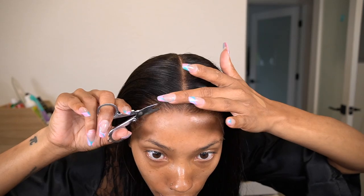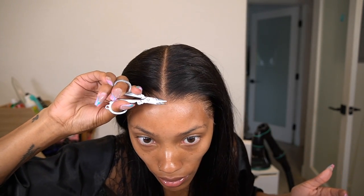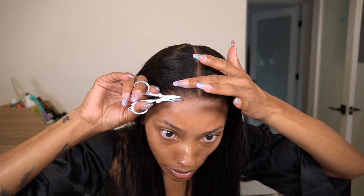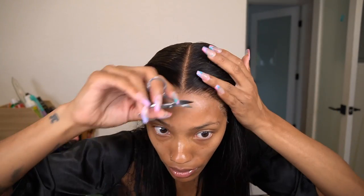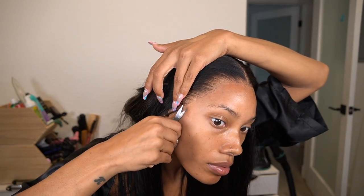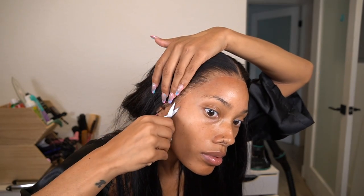Now the lace is pretty much melted, but I like to take my finger and apply a little bit of pressure on the hairline area to see if any lace is lifted and not melted down. I like to remove it because I already put the glue where I wanted the wig to lay, so anything extra I can cut off. But if you don't want to do that, you can take a little bit of whatever adhesive you're using, put it on the end of a rat tail comb, slide it under the lace, let it dry a bit, and then press it down.